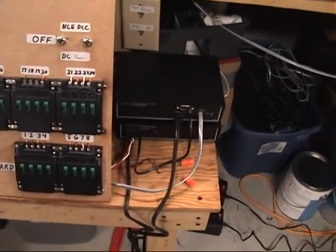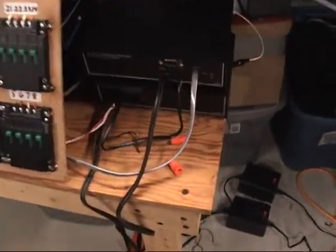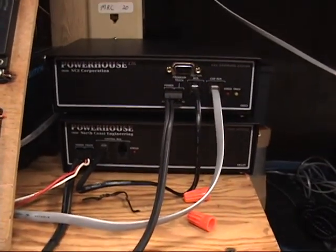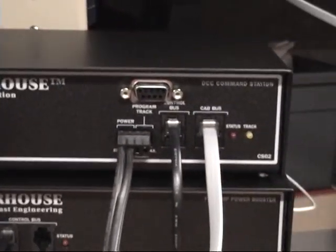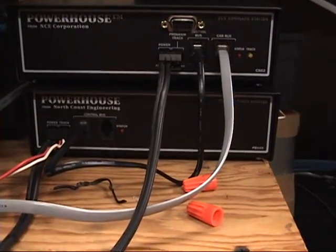New Year's Eve 2011 and what am I up to? Well, this is my new DCC system — the full system. It's an NCE. This is the command station for all the system commands and the booster to run the track power.